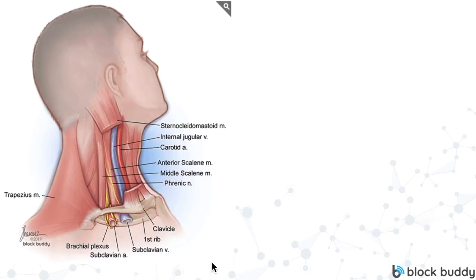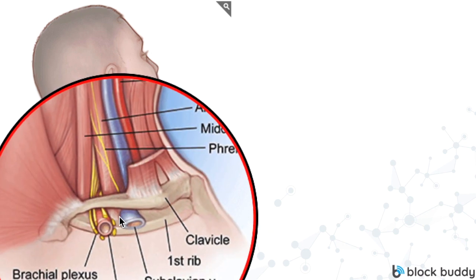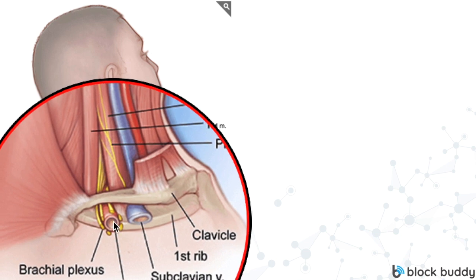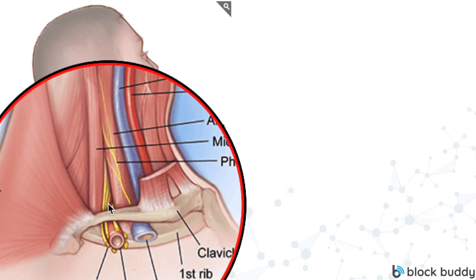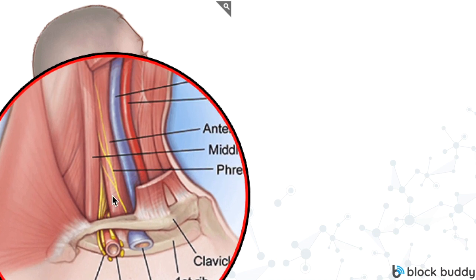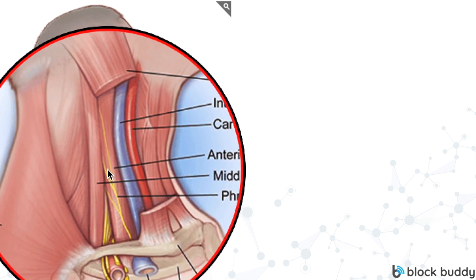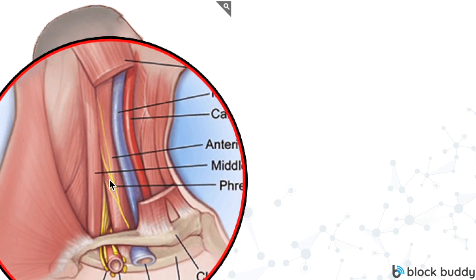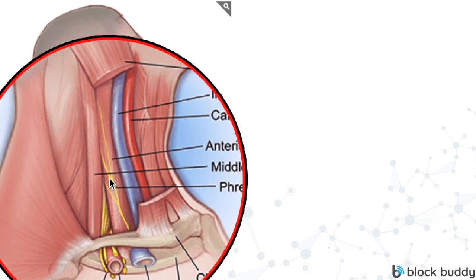Let's review the anatomy from the BlockBuddy Pro drawing. Just below the clavicle we have the subclavian artery, and as we go above the clavicle, the nerves of the brachial plexus are superior and lateral to the subclavian artery. As we slide up the neck, we're going to see those nerves come together in what looks like a snowman or a stoplight. Also notice the phrenic nerve, how it passes over that anterior scalene muscle and moves away from the brachial plexus as we travel down the neck.